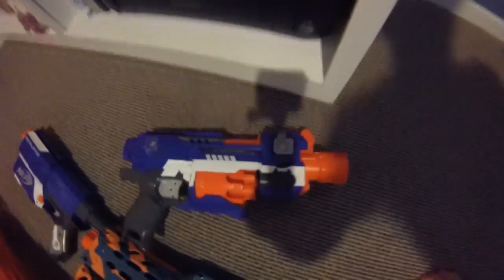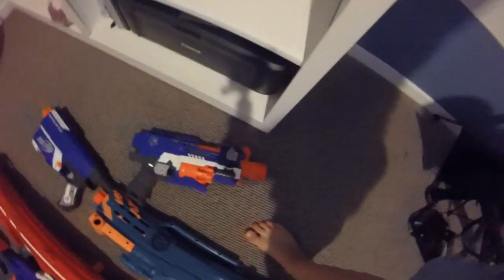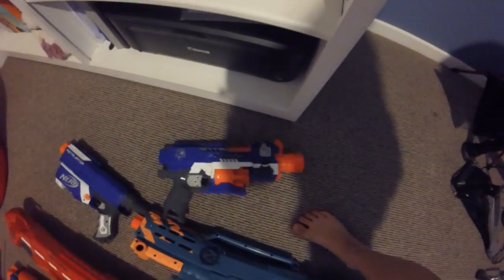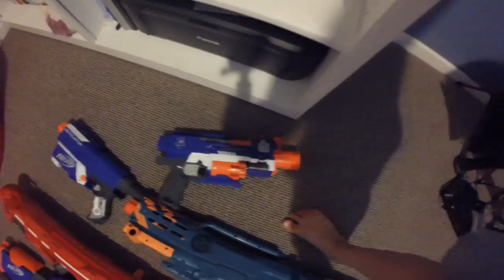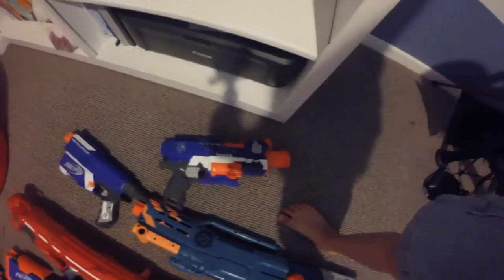Starting up here, we have the Stockade. It's pretty old and it has 10 darts. It does come with a stock, tactical rail, and yeah.